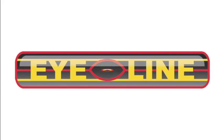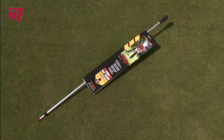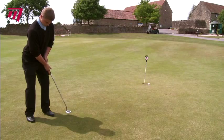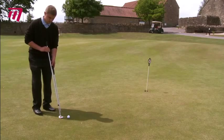Do you struggle to keep your body in the perfect putting position? And are those tiny little movements adding to your score? Then the I-Line Putting Rod could seriously improve your game. This simple device fits onto the back of your putter and rests firmly on your chest.